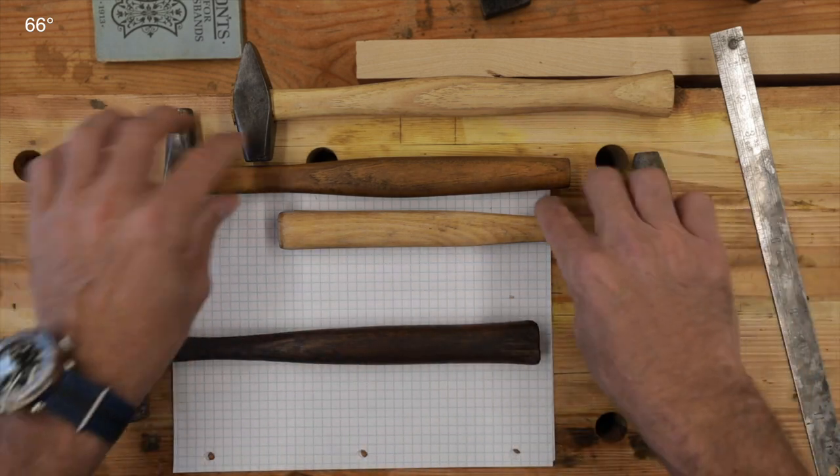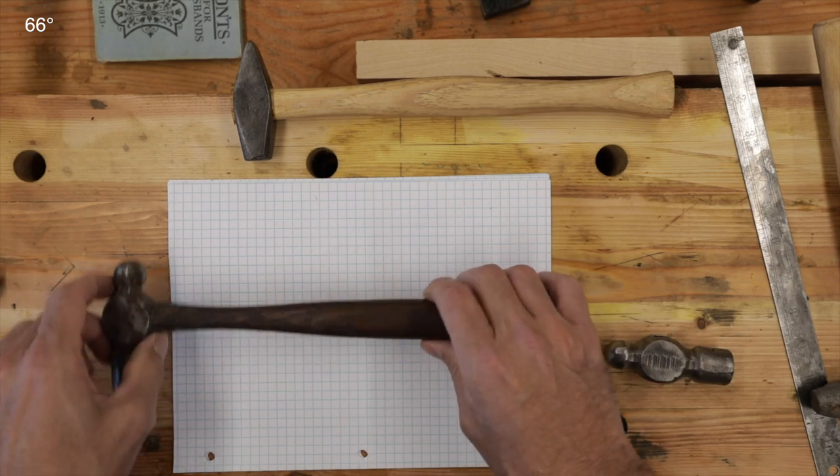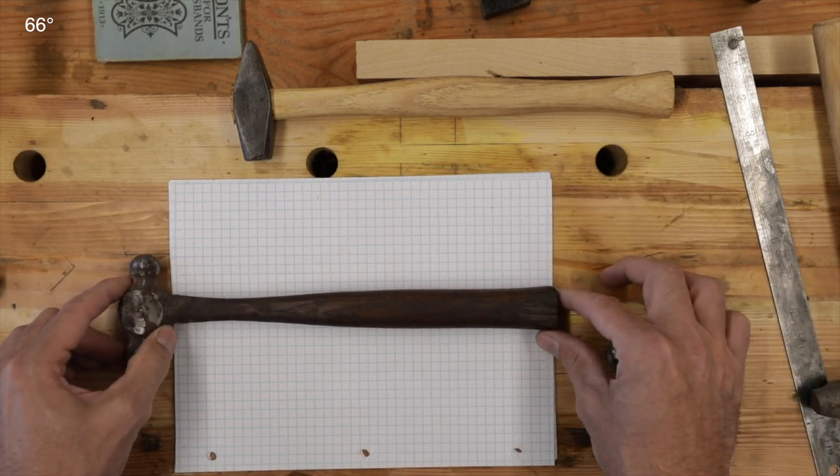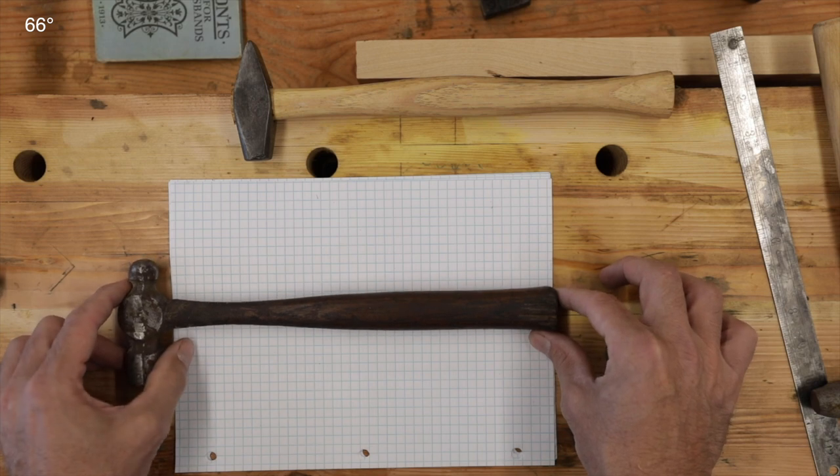That leaves us to what feels the best in my hand, and that's this one right here. We're going to go with this, which very well may be the original handle. So how do we duplicate this on the lathe?